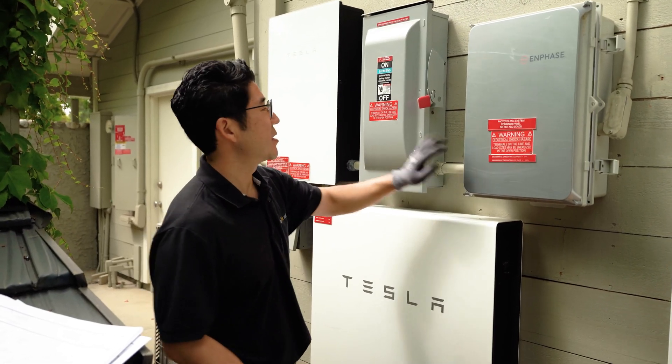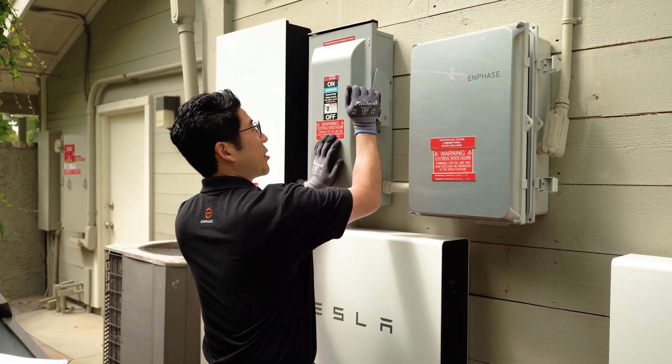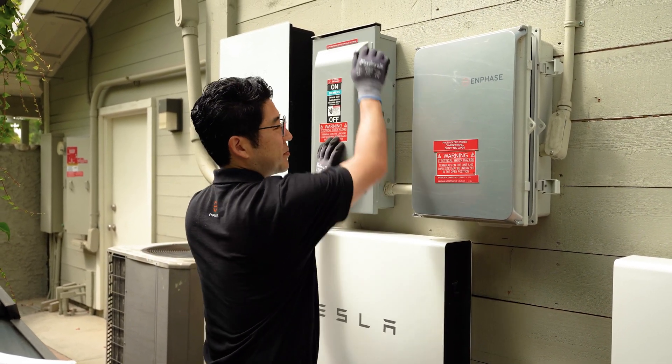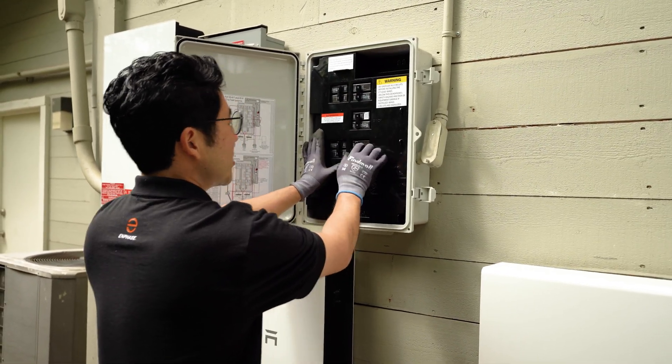Then we're going to move over to the combiner box. First, locate the AC disconnect — make sure that one is now switched back from the off to the on. And start switching back on the solar breakers in the combiner box as well.